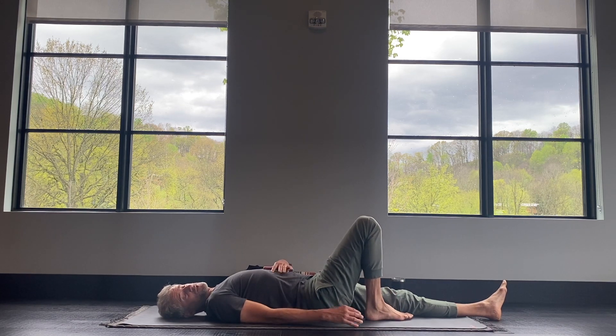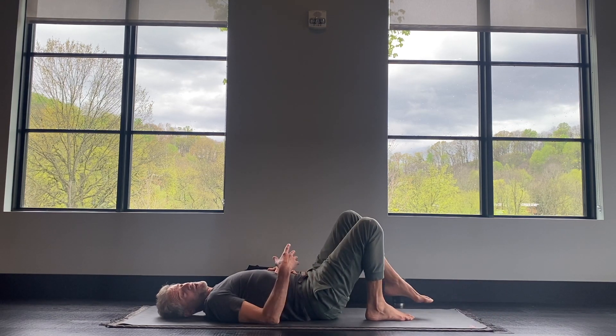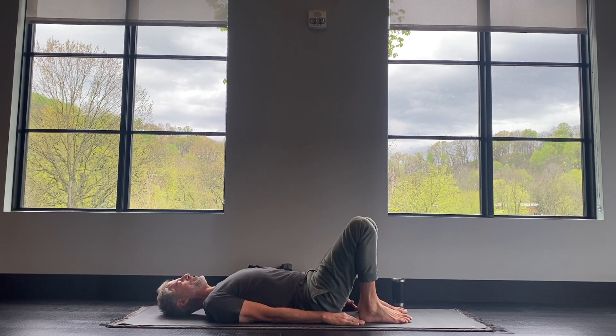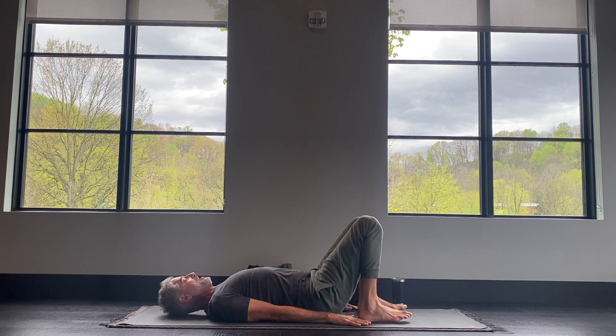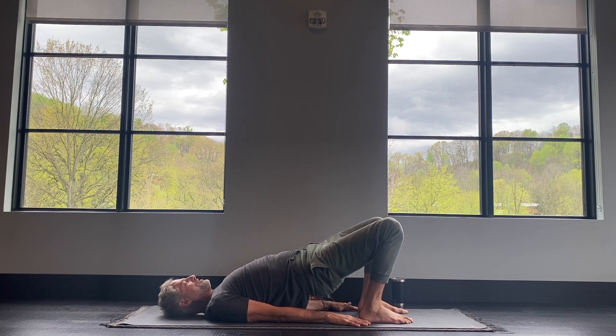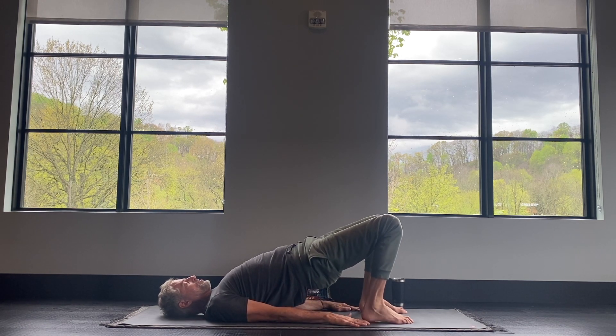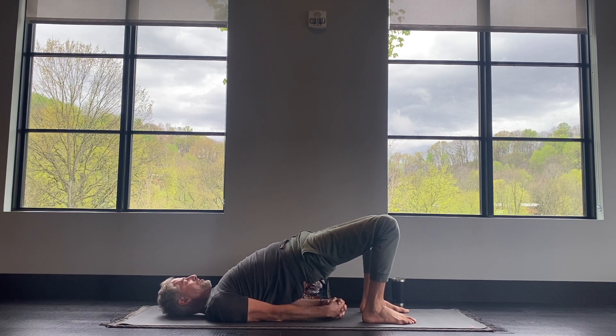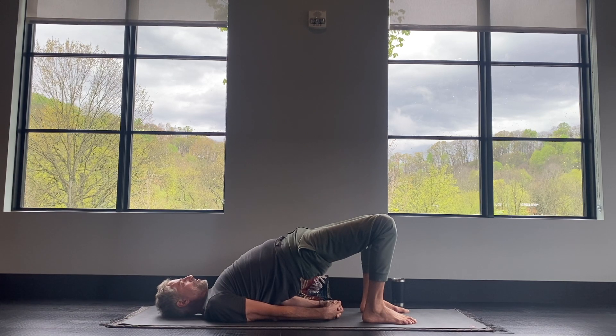Walk your feet in — the heels are up by the hips. Tuck your shoulders underneath your back and then press through your heels and lift your hips up into bridge pose. Your options are pressing down through your hands, or some of you may be able to interlace your fingers behind your back. Press through your heels, lift the hips up, and breathe.